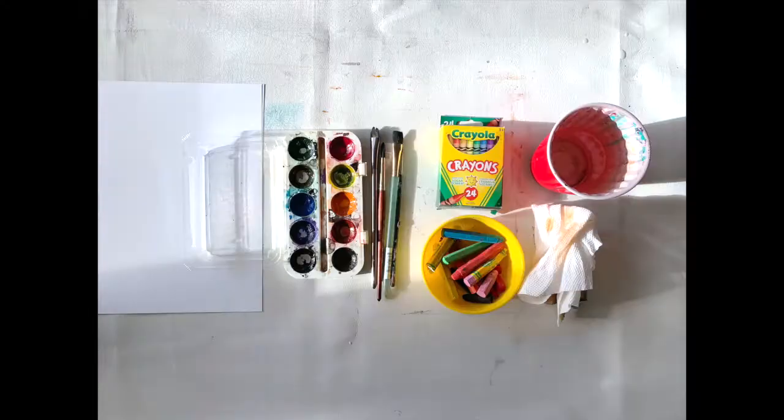Hi students! It's Vispoly here. Today we're going to look at making a Ted Harrison inspired art piece.